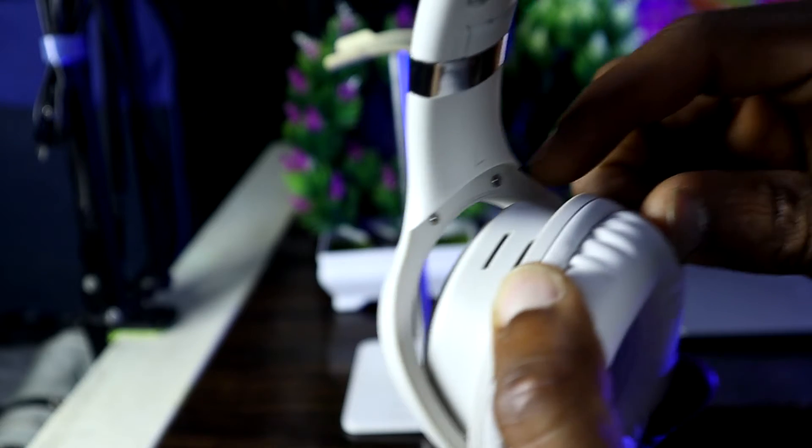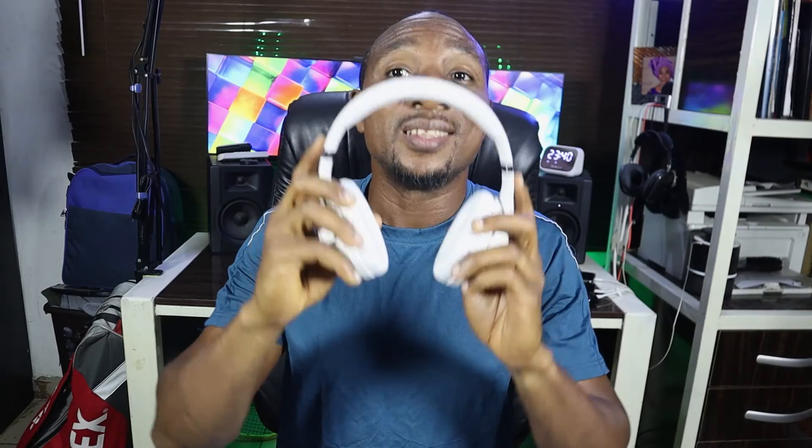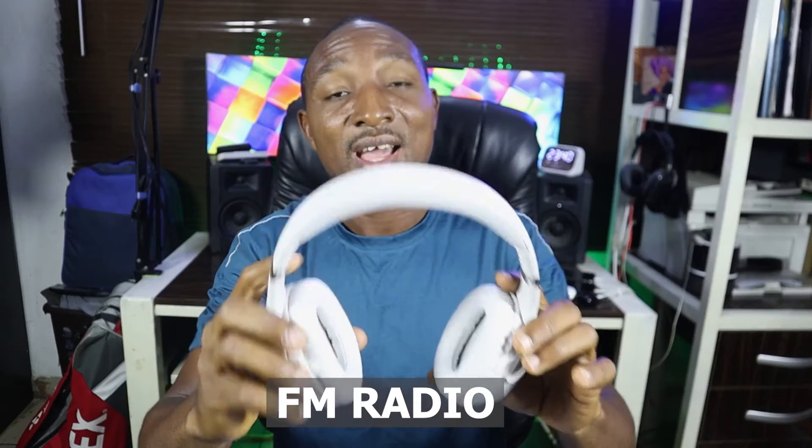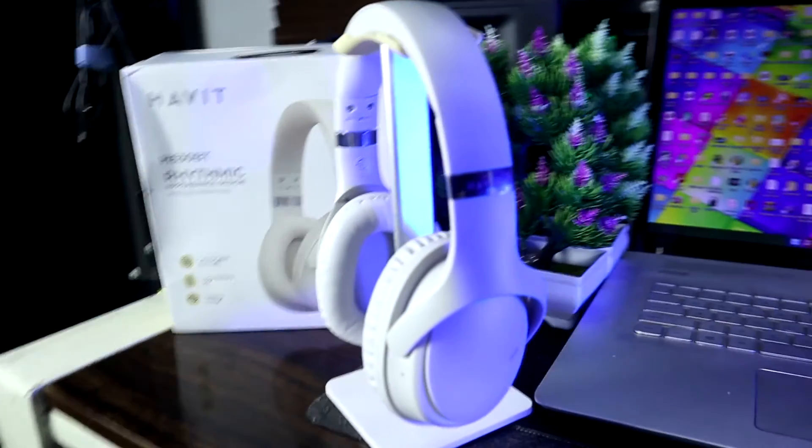On the left side of the ear cup, you'll see the TF card slot — and that is one wonderful thing about this headphone. It also tunes into FM stereos, so you can store your FM stations right here and play them when you don't have a Bluetooth connection or when you don't have your TF card inside. This guy is fully loaded.